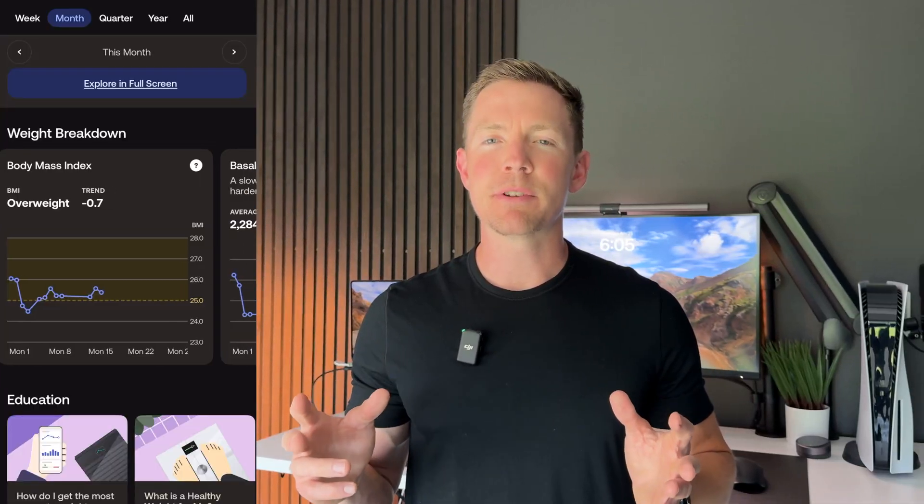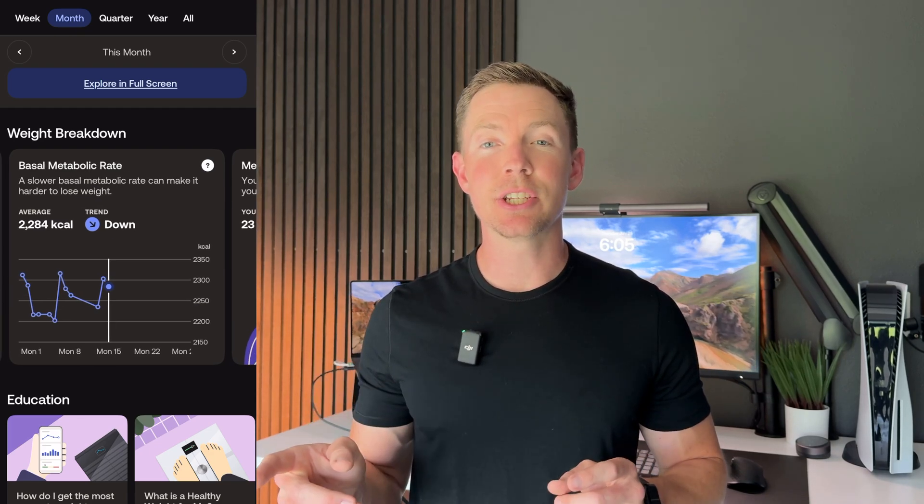The last feature I'll talk about with this scale is basal metabolic rate and metabolic age. Your BMR represents the amount of energy your body needs to function at rest, including energy for breathing, cell production, circulation, and nutrient absorption — about 60–70% of the energy consumed by the body per day. Your BMR can change depending on muscle mass, as muscle requires more energy than fat. BMR is calculated using BIA. Withings also compares your metabolic age to other users with similar characteristics such as weight, age, and sex.